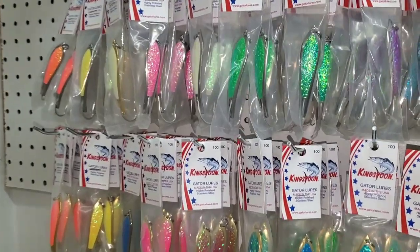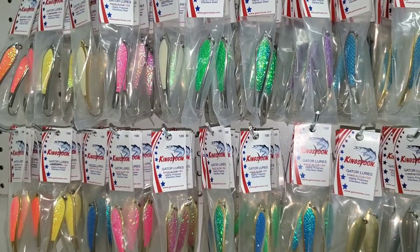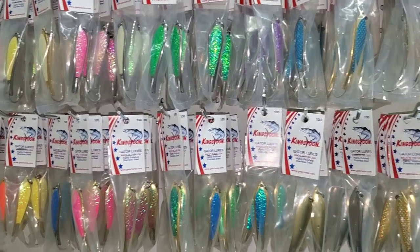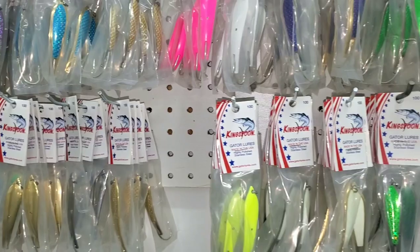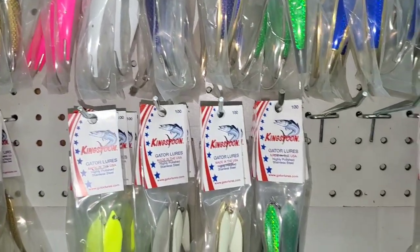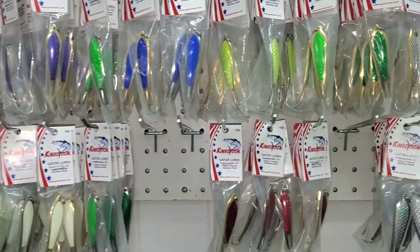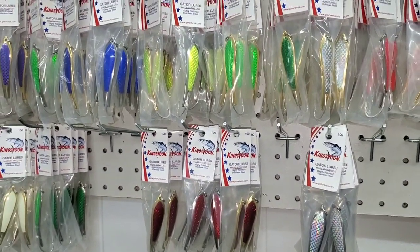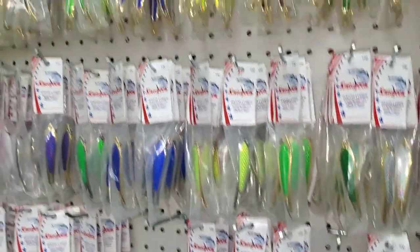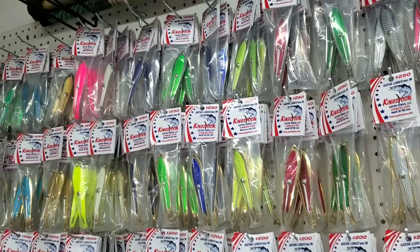All right, so I got them up on the wall right there, and these are the Kingfish spoons, the 100 class. You can see the coloring on these things — it's just phenomenal and off the charts. When y'all are ready, we got all the sizes: the 100, 200, 250, 300, and 400. These are just phenomenal looking lures all the way across.